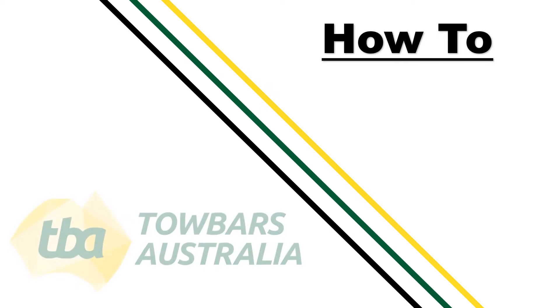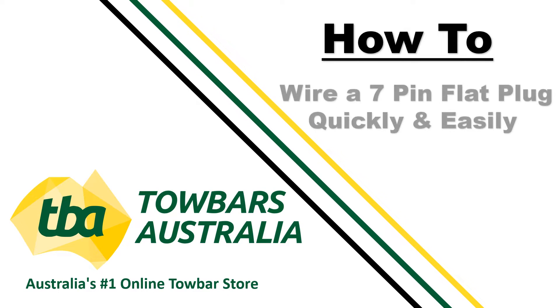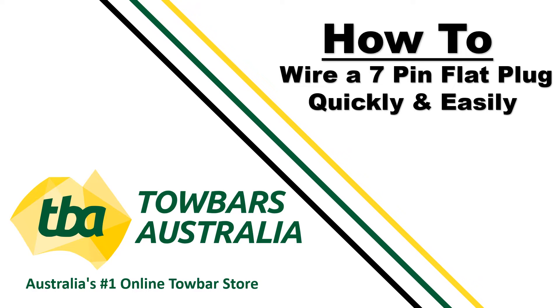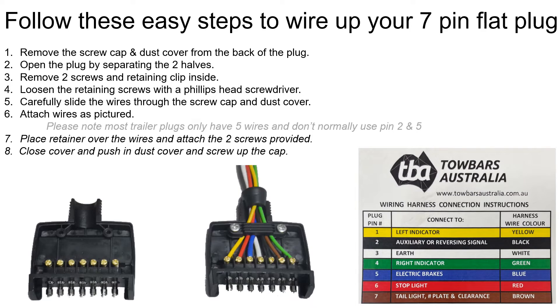Hi and welcome to Towbars Australia's YouTube channel. Today we will show you how to wire a 7-pin flat plug quickly and easily. Follow these easy steps to wire up your 7-pin flat plug.